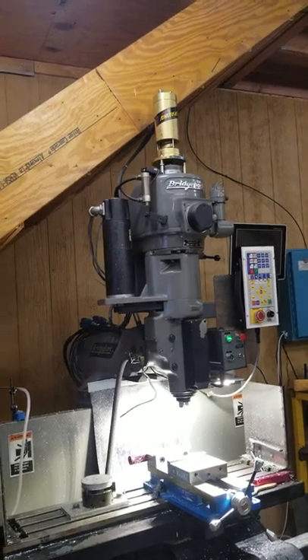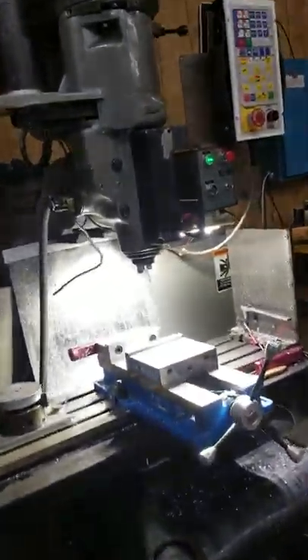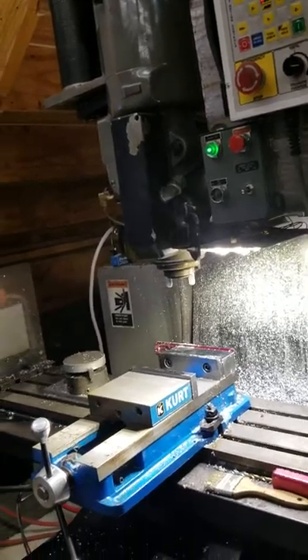Then wire it up. However, you do have to pay Centroid the lovely fee of $500 for rigid tapping. I thought it came with mine, but it didn't. And that's about all there is to it.